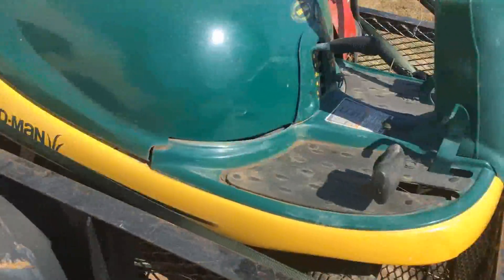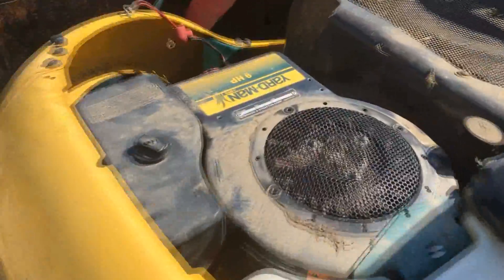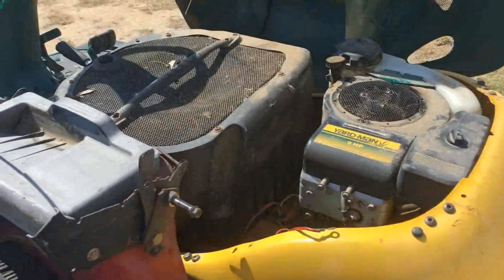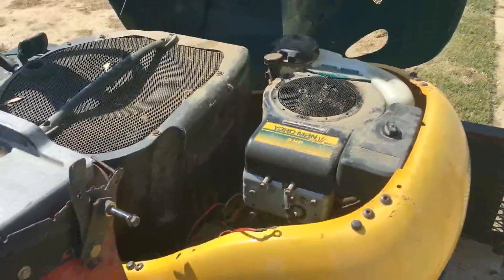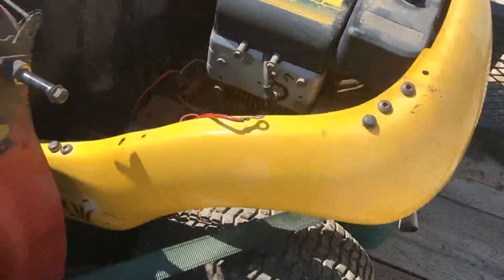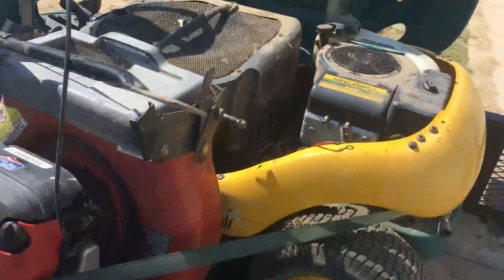Now this rider — these are not all that common for this area. I believe it's got an 11 horse Briggs in it. Yeah, it's a 198707 — nine horsepower actually. The kicker with this thing is unfortunately the motor seized up, at least it appears that way. But just like the other rider I picked up, this thing's actually in far better condition than that other rider. At the very bare minimum the wheels are good. I'm not sure if these things had transmissions or were direct drive — I think they were direct drive, but I haven't looked into it all that much.